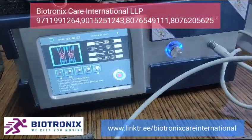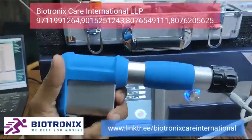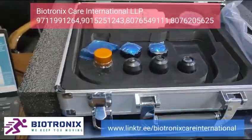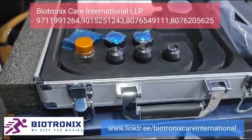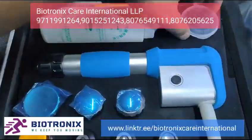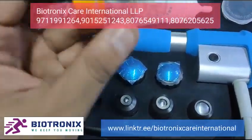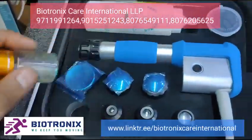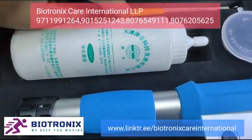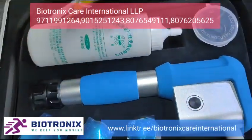The machine comes with various attachments that you can change on the detector head. It also includes gel, spare bullets, and cleaning tools to clean the handle from the inside — all tools are provided by the company.